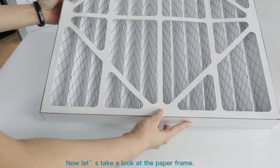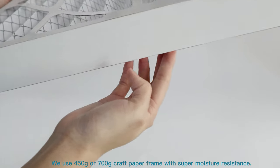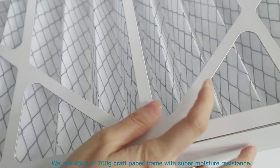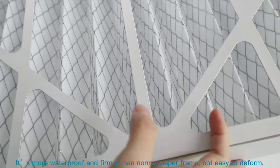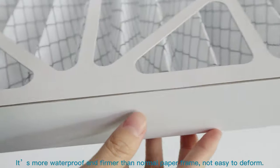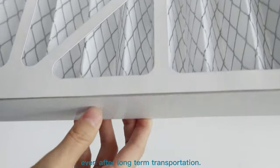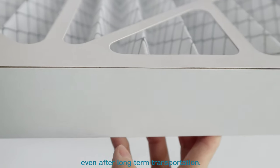Now let's take a look at the paper frame. We use 450g or 700g craft paper frames that are super moisture resistant. They are more waterproof and firmer than normal paper frames, not easy to deform, so you will still get them as new as just produced, even after long-term transportation.